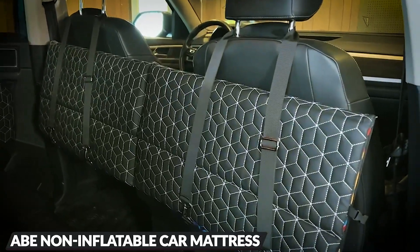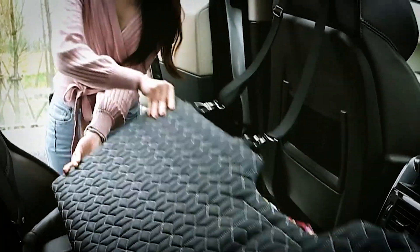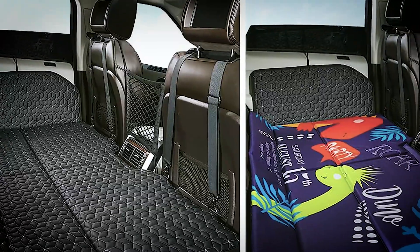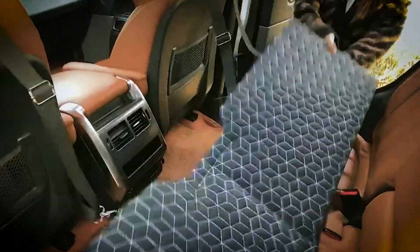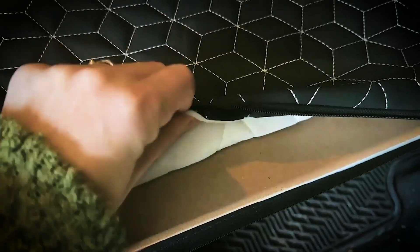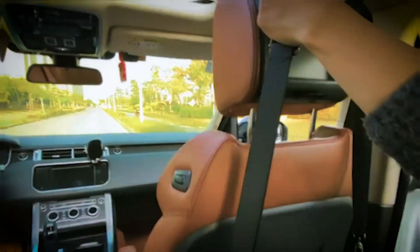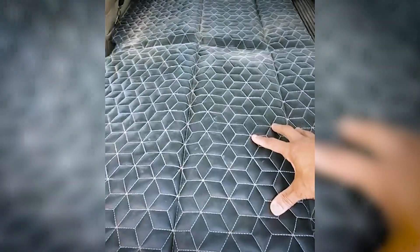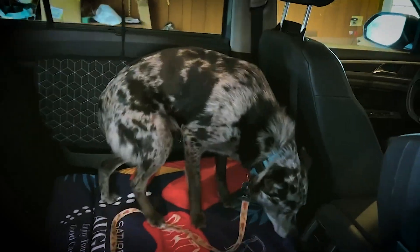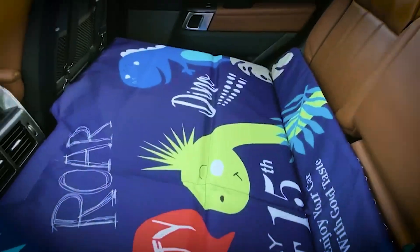Do you own a car and need a quick nap? Introducing the ABE Non-Inflatable Car Mattress, a hassle-free solution for on-the-go comfort. Skip the hassle of inflating and enjoy quicker, easier use without worrying about air leaks. The double-sided design offers versatility — premium black leather on one side and playful cartoon Oxford cloth on the other, making it perfect for both adults and kids. Foldable for simple storage, this car mattress easily fits in your seat back or trunk. Unfold and place it on the back seat, then secure with buckles and straps attached to the car seat headrest pole. Universal fitment makes it suitable for most cars and SUVs.